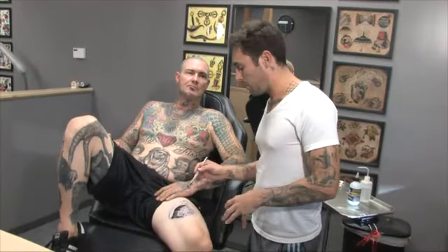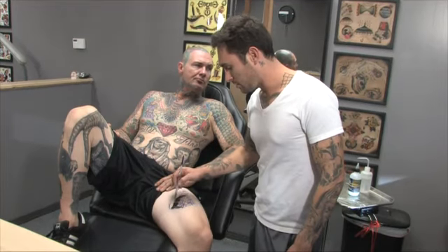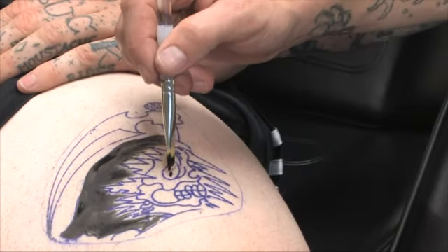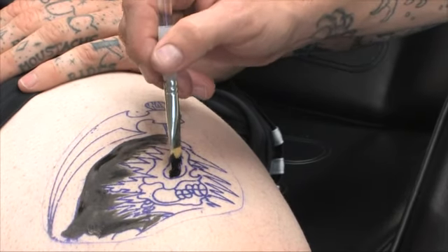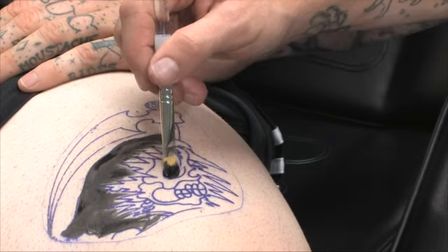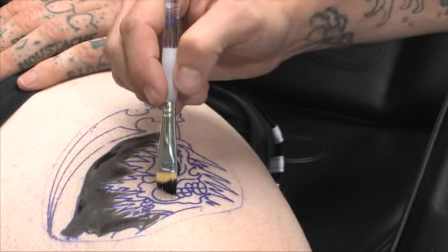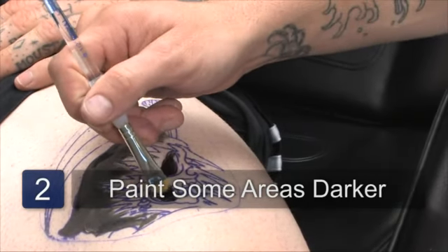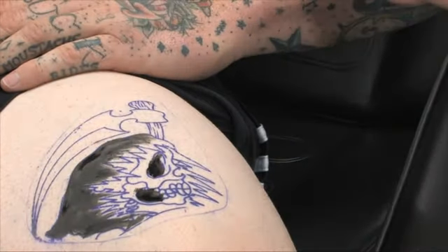This is going to be a temporary tattoo — I'm just painting it in. There are no needles involved and there's not going to be any pain involved. There may be a little bit of laughter; it may tickle some people. I'm just going over certain areas, making them darker, making it more believable.